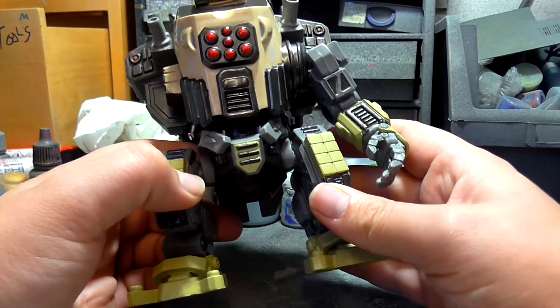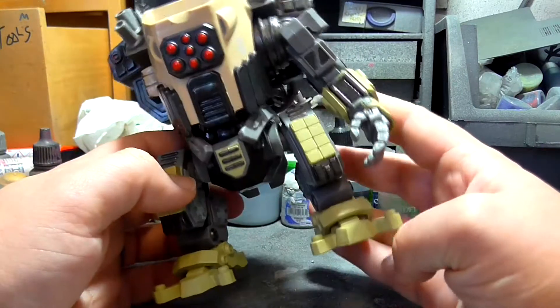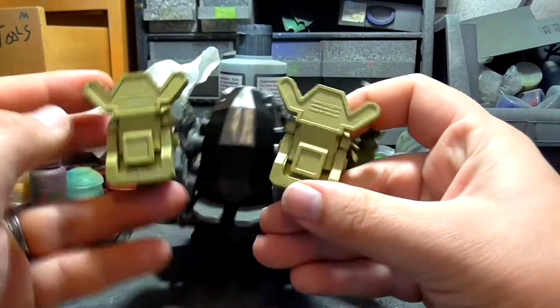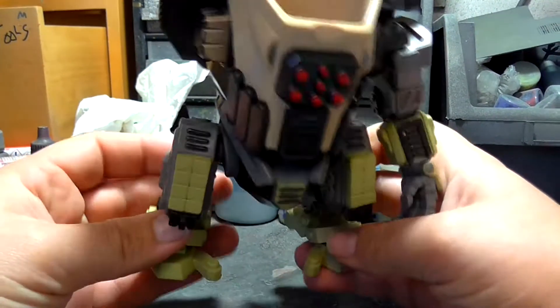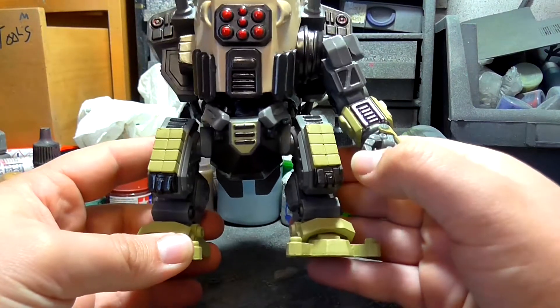I know for a fact that these butt flaps here are going to be coming off. I'm going to have to take these cables off — basically going to try and get it as square as possible, then I can start layering plastic card on. I'm also going to take these little struts off the feet, just because I want them to look more like feet rather than weird little stabilisers. It's going to be interesting, guys.